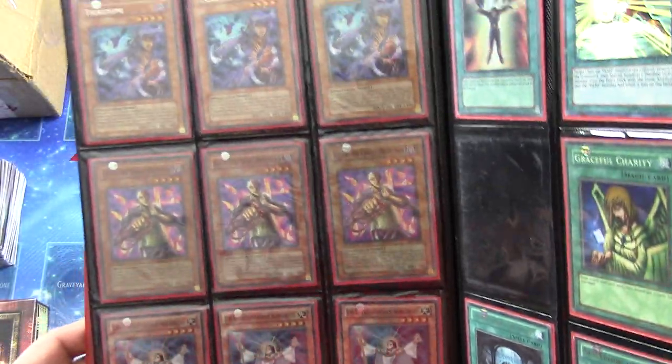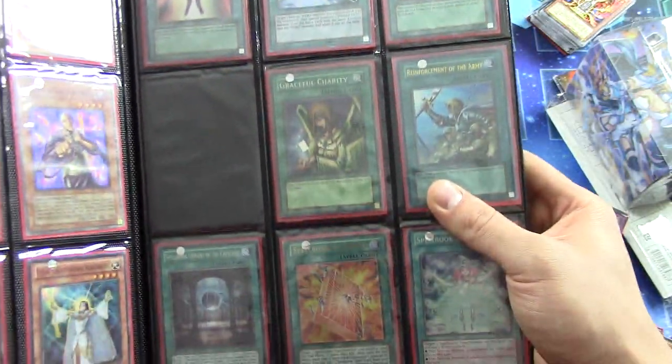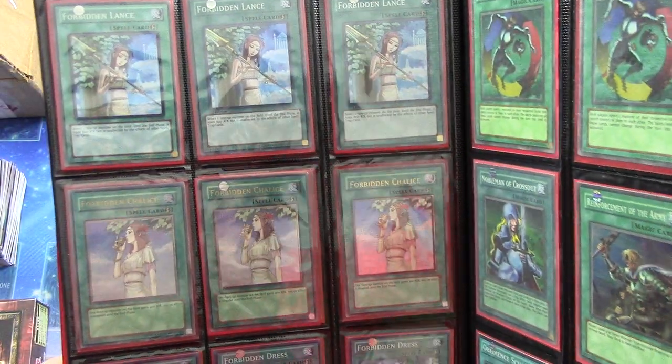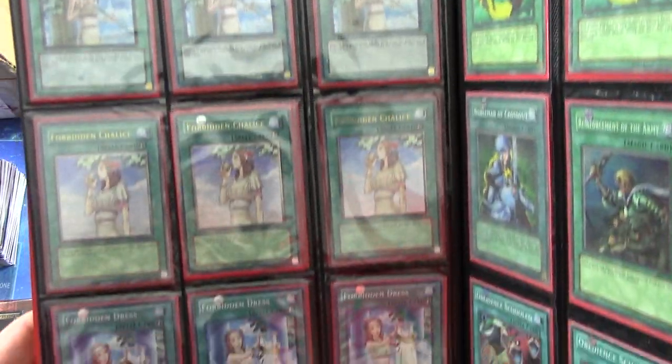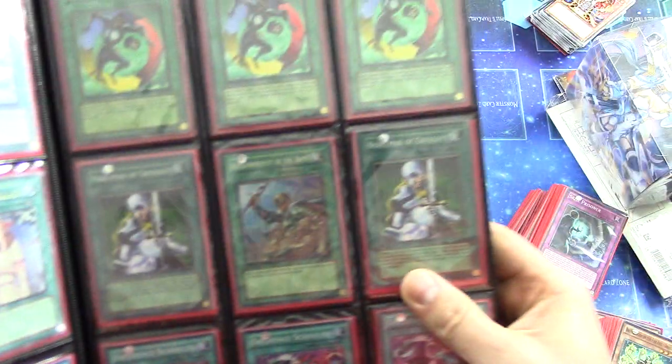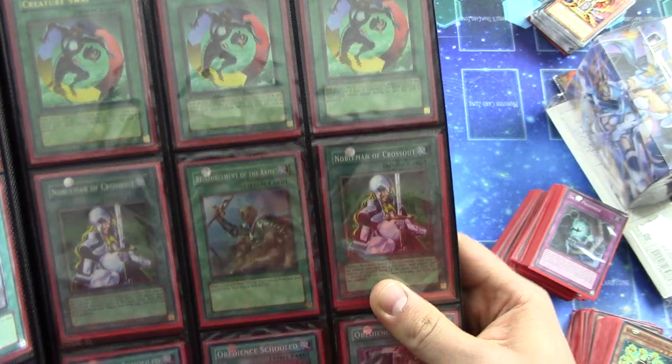Super Rare Kaiku's First Edition — I am a Kaiku lover. I will probably be using those. We have Super Rare Forbidden Lances, Ultimate Rare Unlimited Forbidden Chalice, Super Rare First Edition Forbidden Dress, and some Creature Swaps Ultra First Edition.